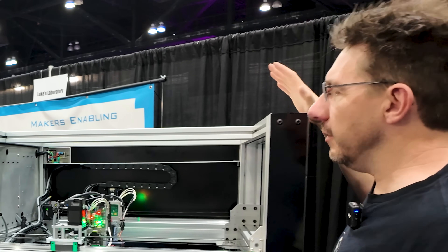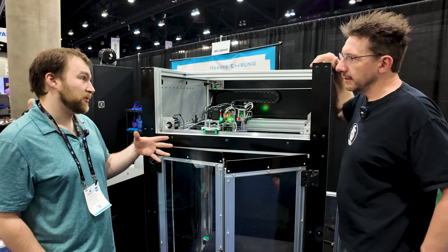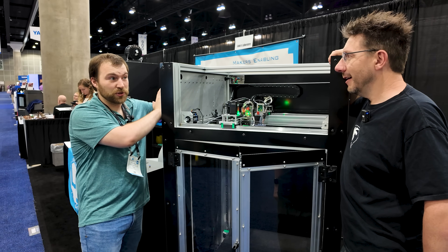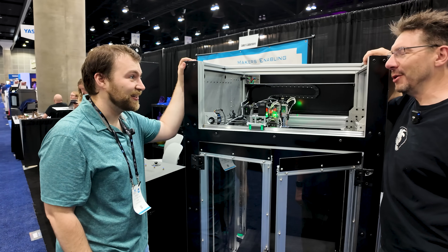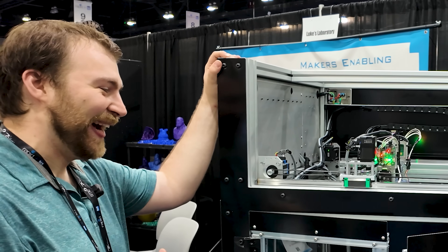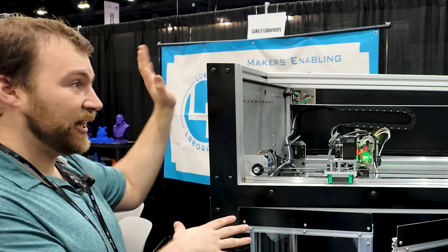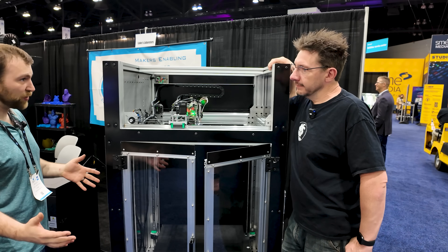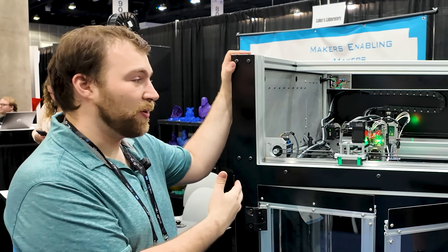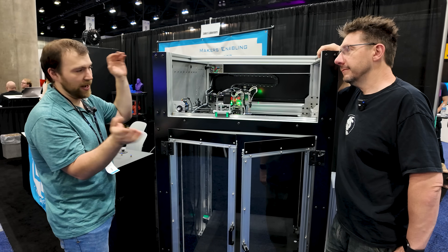The Pro machine is going to be fully enclosed — but actually, the enclosure is an option. You can get this as bare bones as an open-air machine, with only the electronics enclosure. This machine can arrive on a pallet of somewhat pre-assembled parts and you build it yourself, similar to the Blue Storm. Or you can order it completely assembled — you plug it in, hook it up to your Wi-Fi or not, and away you go.